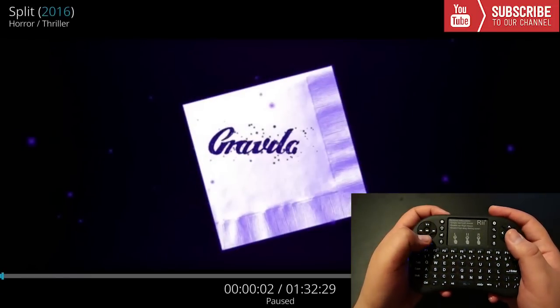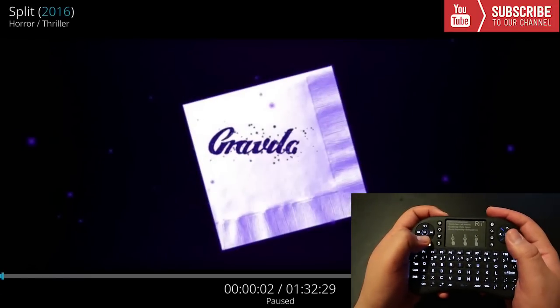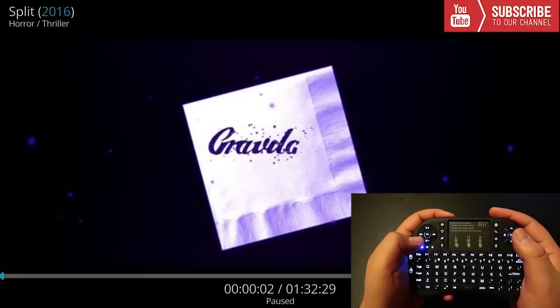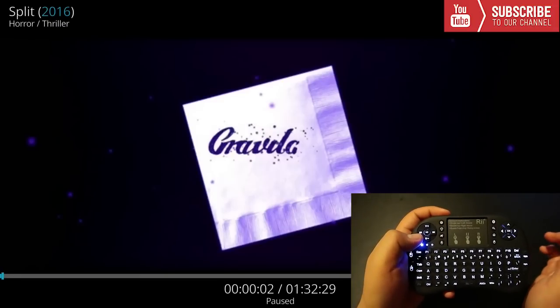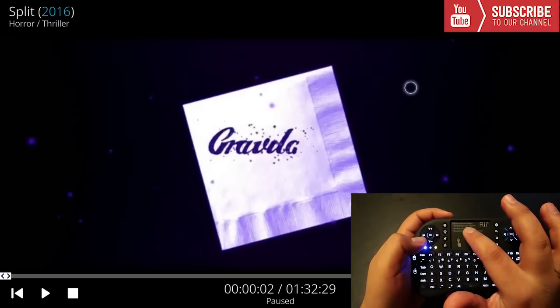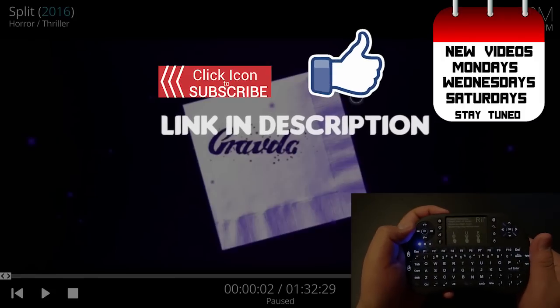Once the movie plays, you can press the pause button to pause it, decrease the volume, or press the fast-forward or rewind button to skip through the movie. Also on the Firestick or Android boxes, if you want to use the mouse, just use the touchpad and you will see an icon appear on the screen.